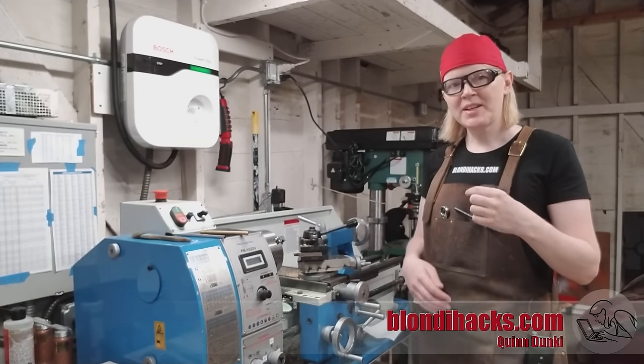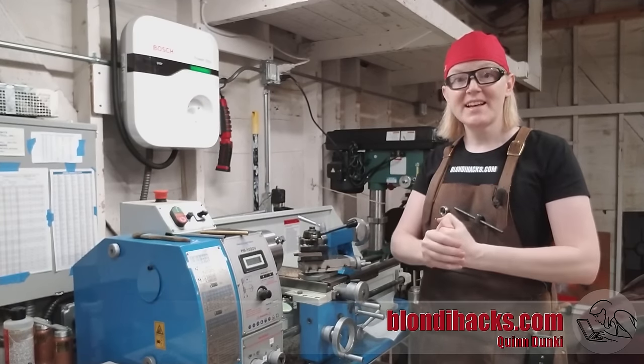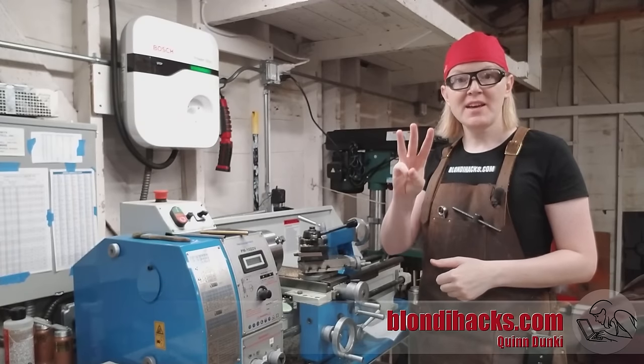Hello, Internet. My name is Quentin, and this is Blondie Hacks. This is lathe skills number three: facing.